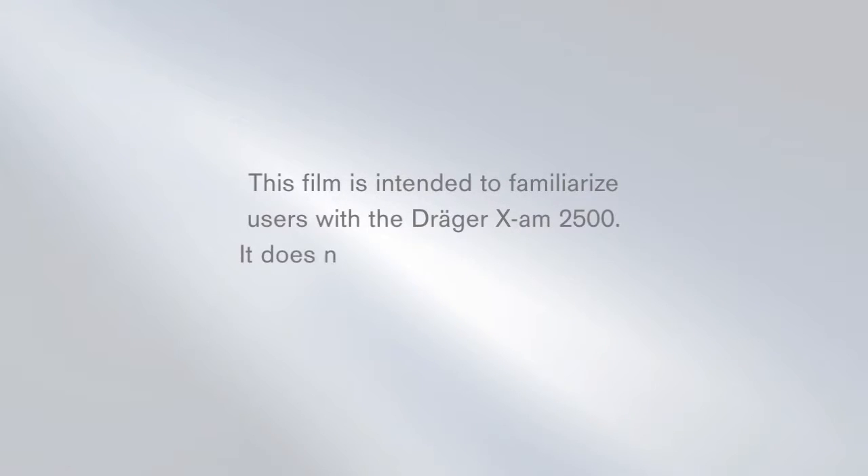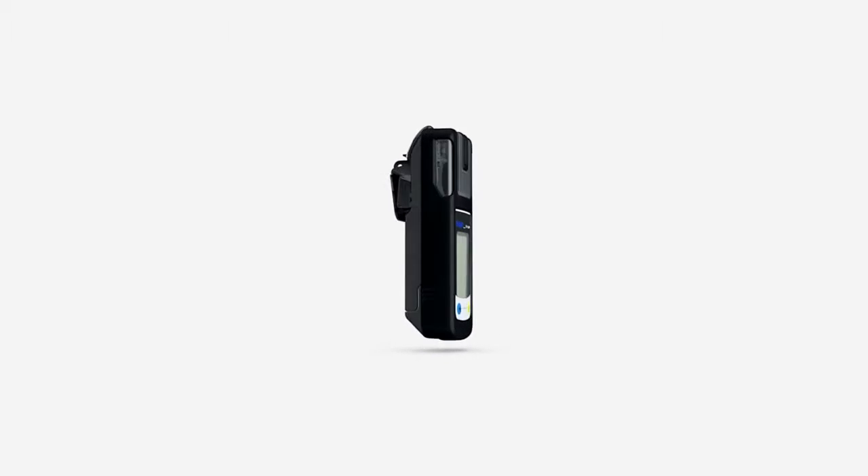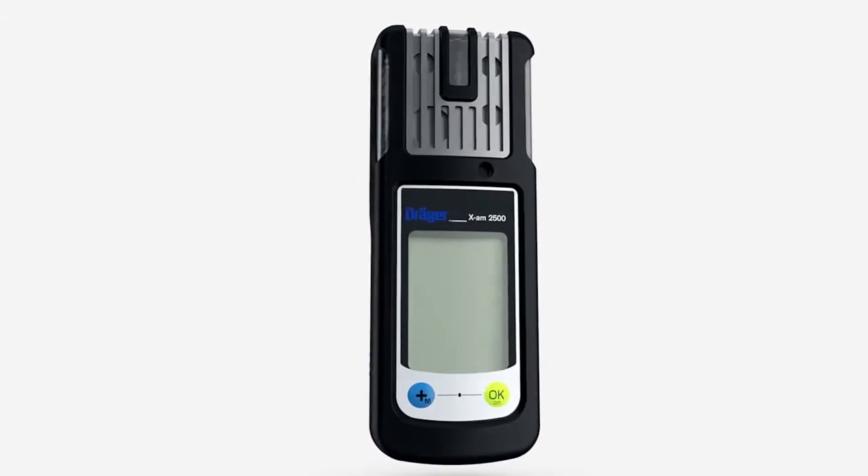This film is intended to familiarize users with the Träger EXAM 2500. It does not replace the instructions for use supplied with the instrument. Before going into the operation of the Träger EXAM 2500, we would like to give you an overview of the instrument.